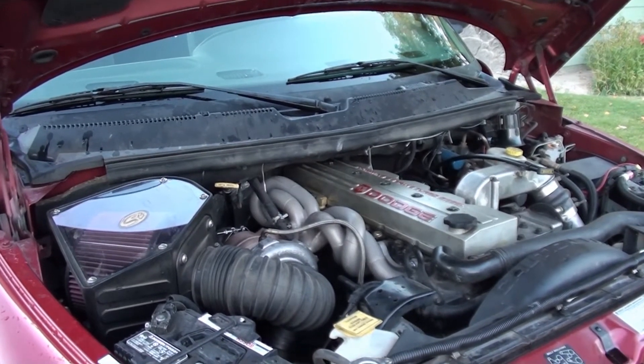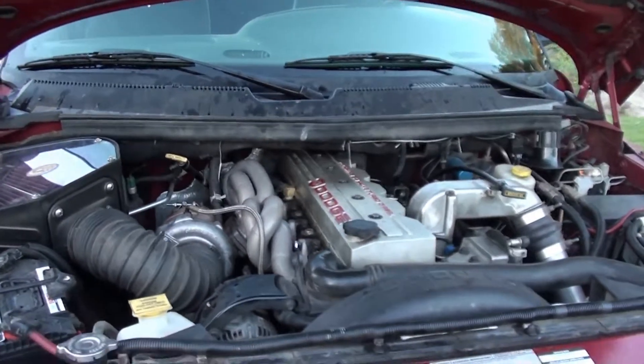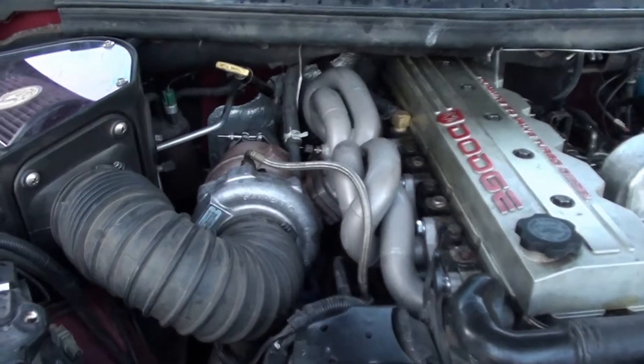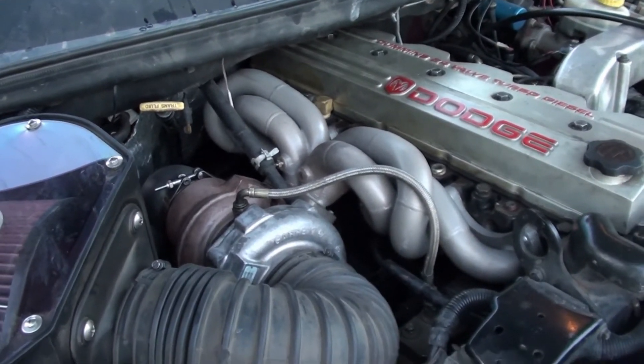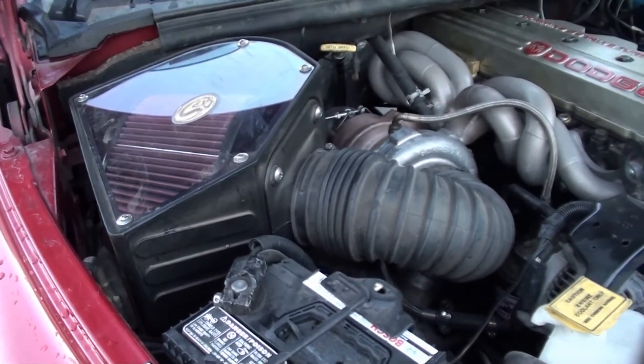I'm going to show off my '98 Dodge Cummins that I've had for a few months. Under the hood you can find a Polydyne equal-length header, a Garrett GT 3788R turbo — it's a ball bearing — and an SMB intake. Notice it's pretty dirty under here.